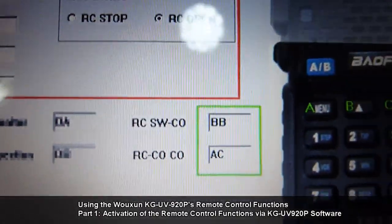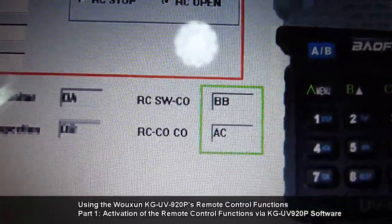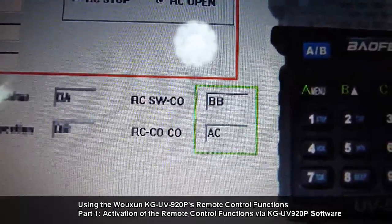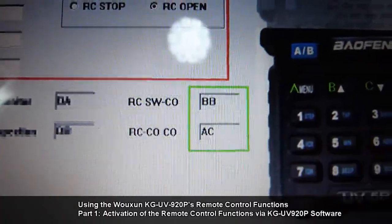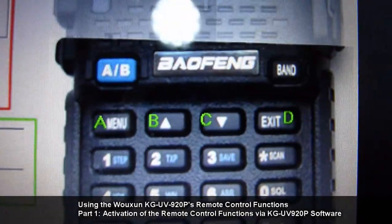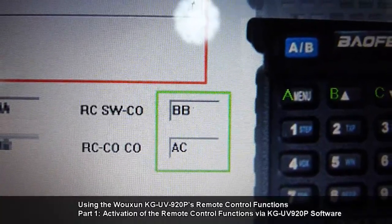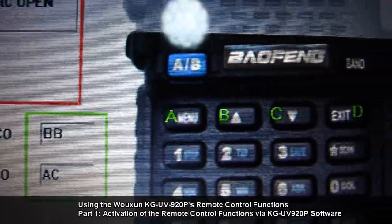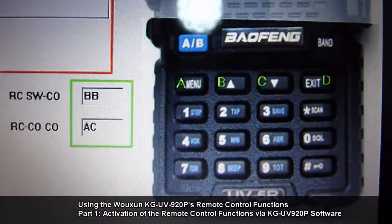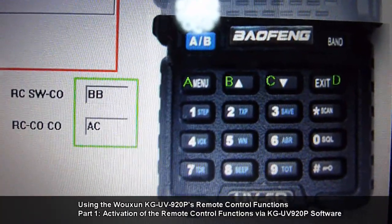Later in the tutorial series, you will encounter things such as an RC-COCO code of AC, for example. AC means you have to press menu and button down. And RCSWCO code of BB means you have to press the up button twice, because that's B-B. That is what is meant by these codes.